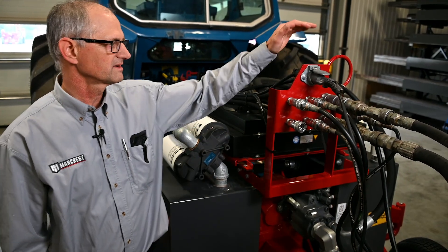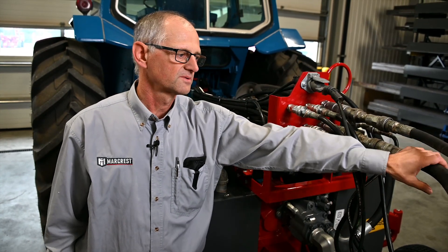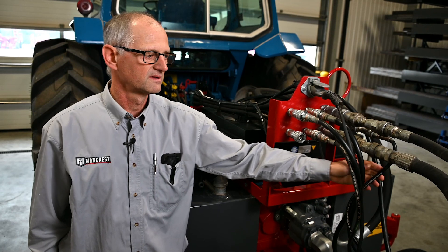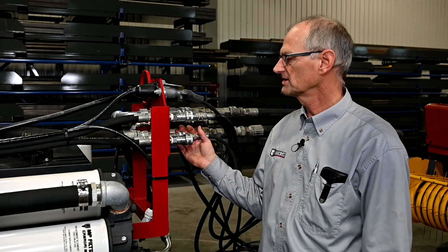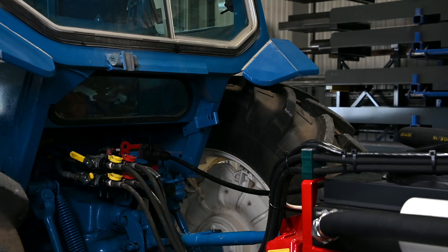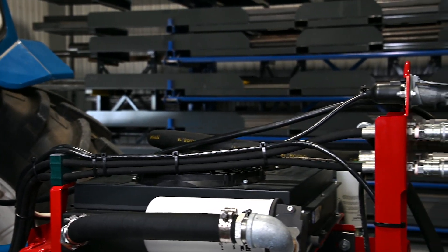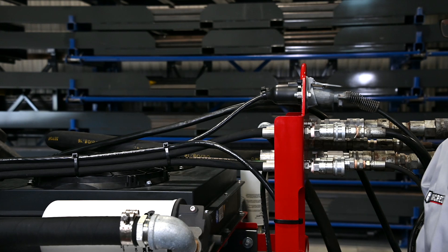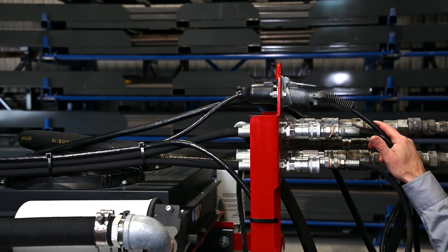All the couplers are located on the top rear of this kit. The pressure line, the return line, and the load sense line supply the Bale Baron. Simply plug these hydraulic lines from the Bale Baron into these couplers. There are also two sets of hydraulic remote couplers. These hose extensions run from the tractor so that the baler tongue swing and pickup lift hoses can be connected with no modifications to the baler hoses.